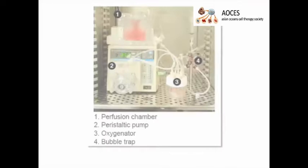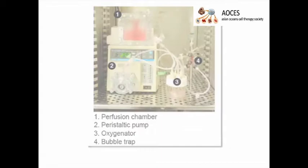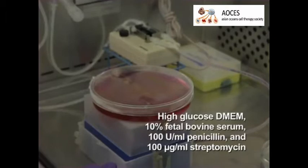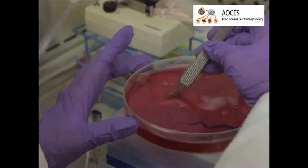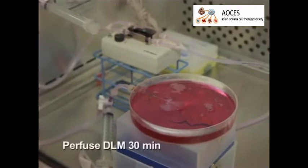To recellularize a decellularized liver matrix, under a tissue culture hood, begin with a perfusion system similar to the one used to decellularize the liver. Fill the perfusion system with 200 milliliters of culture medium such as high-glucose DMEM, 10% fetal bovine serum, 100 units per milliliter penicillin, and 100 micrograms per milliliter streptomycin. Place the DLM into the perfusion chamber and connect it to the perfusion system through the portal vein cannula while the pump is running at 5 milliliters per minute to avoid formation of any air bubbles. Allow the medium to perfuse the DLM for 30 minutes.